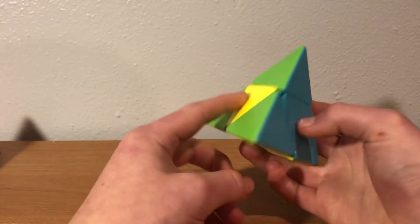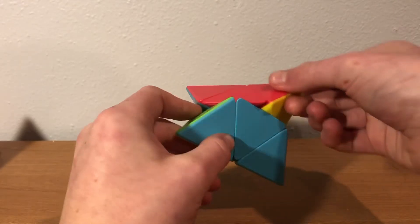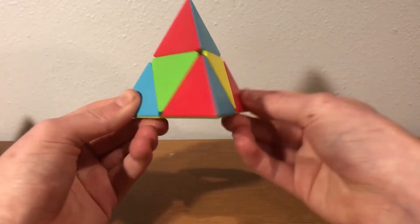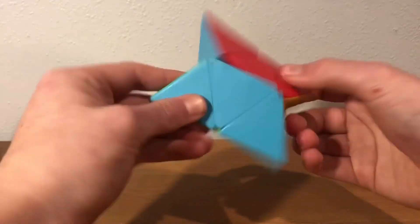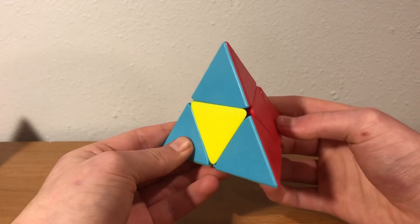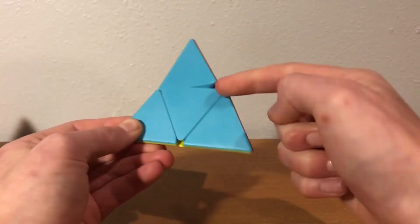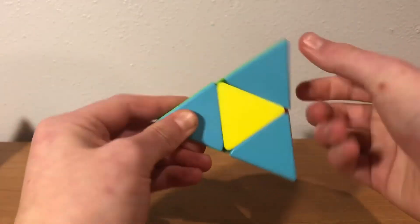Now we're going to start on cases that involve the bottom. This one, where it's on the left and on the bottom, you can do pretty similar to the last one I showed you. That is just going to be where you start in back and you cycle it this way. You go to do your front move, and it's exactly the same, except we're going to do a U instead of a U-prime. And when you finish it, I'm going to swap these two. If you want to do it when it's on the front and the bottom, then you do this. It's going to be similar to your first one, where you start in front and you cycle this way. And when you do your back move, you're going to bring it down. The only difference here is you're going the other way. And that will swap these two.